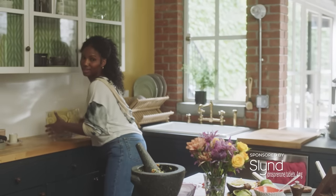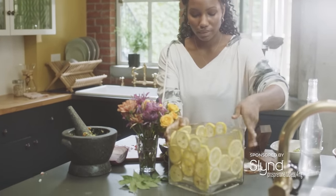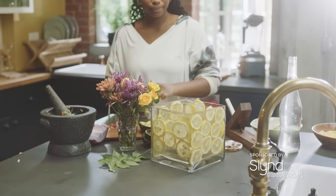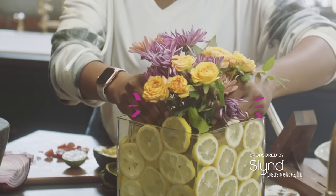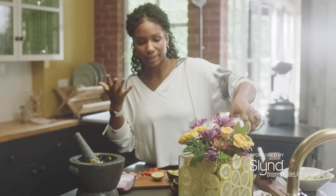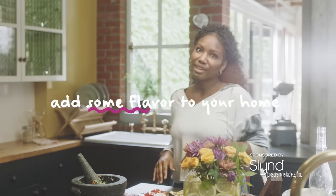And we have this vase here. You place the lemons all around — just have to finish doing this side here — and put your little bouquet. Then pour the water, and that's what brings out the smell of the lemons. It's just a cute little DIY to add some flavor to your home.